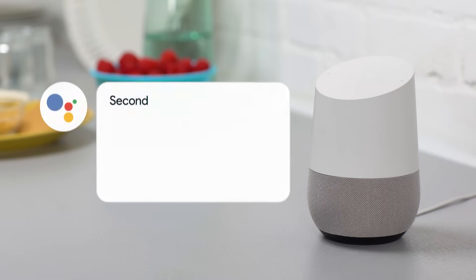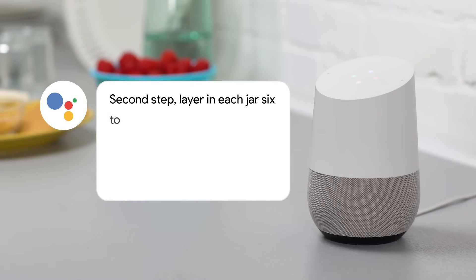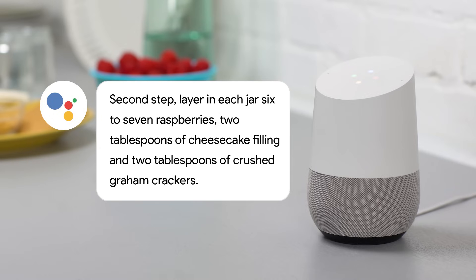Okay Google, next step. Second step, layer in each jar six to seven raspberries, two tablespoons of cheesecake filling, and two tablespoons of crushed graham crackers.